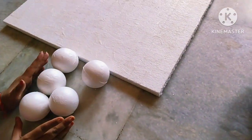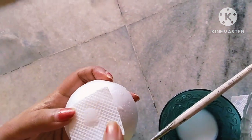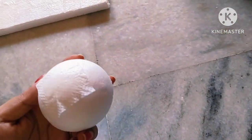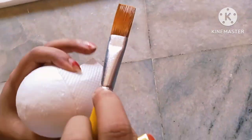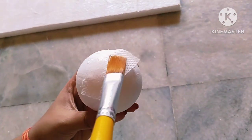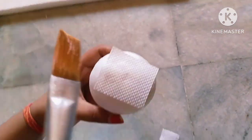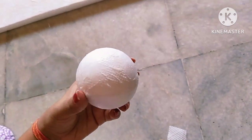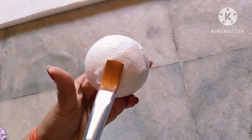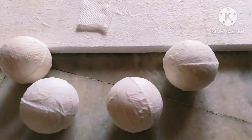After it's done, here I took 5 pieces of thermocol balls and in the same process I will stick the tissue on them. Here all my base is ready.